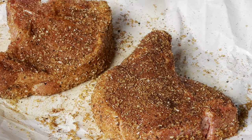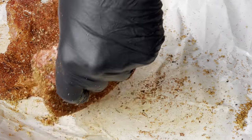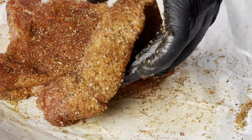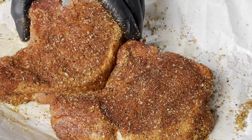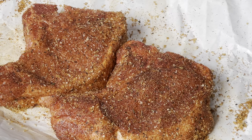We'll get these guys smoked to an internal temperature — I'm going to go to about 140 — and then I'm going to apply the whiskey glaze and let that tack up and get good and sticky and delicious. Then we'll pull these off and let them rest for a little bit.